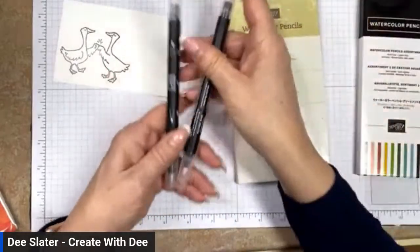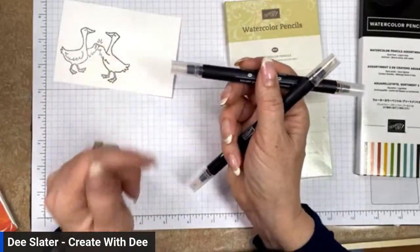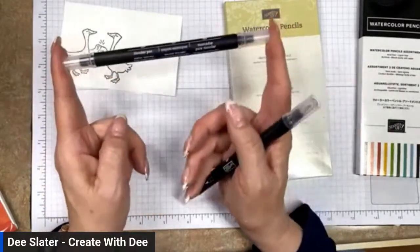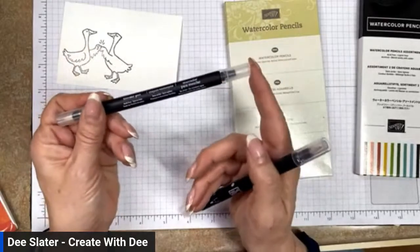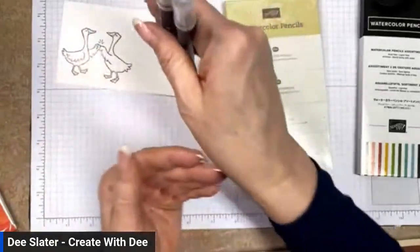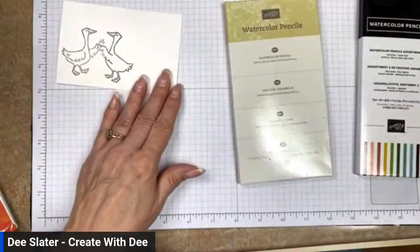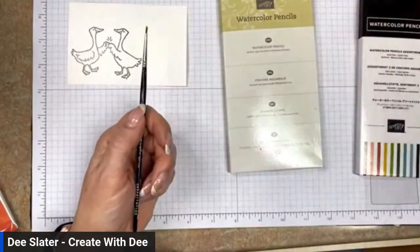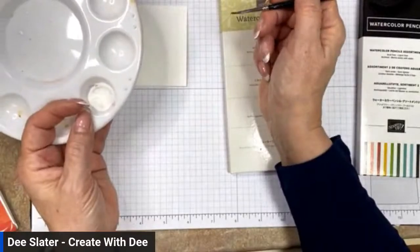You can also use the blender pens that Stampin' Up has — these have liquid already loaded in them, specifically designed for watercoloring and spreading ink around. The disadvantage is it's a one-and-done: once it dries out, you have to replace it. My tip is to store them horizontally, because if you store them upright, the liquid goes to one end and the other end dries out. You can also just use a regular paintbrush and a cup of water.